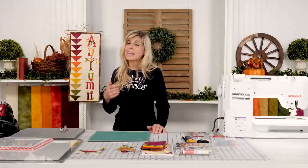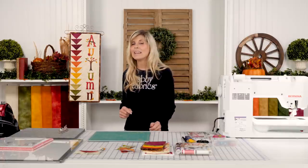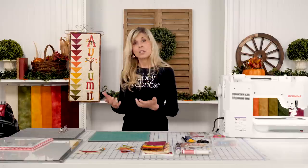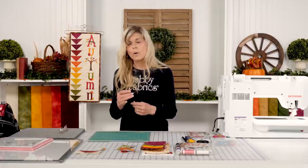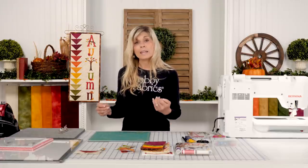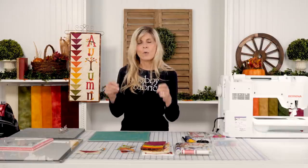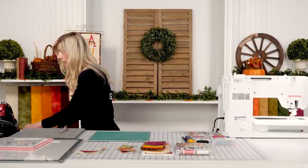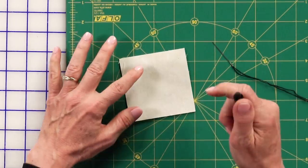If you'd like to add some hand embroidery detail to the leaves, I'm going to show you that right now. Just know that hand embroidery is always optional — if you don't want to do it, simply skip it. I would encourage you to do the hand embroidery before you do your quilting, so the stitching doesn't go all the way through to your backing. All that is needed is a back stitch, so let me just show you that quickly.